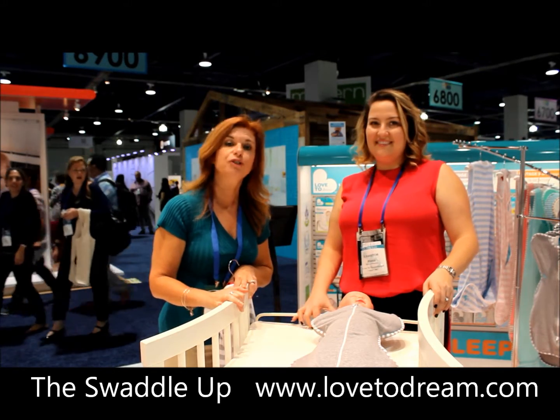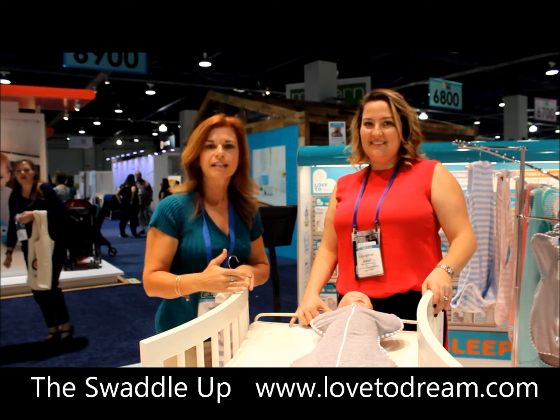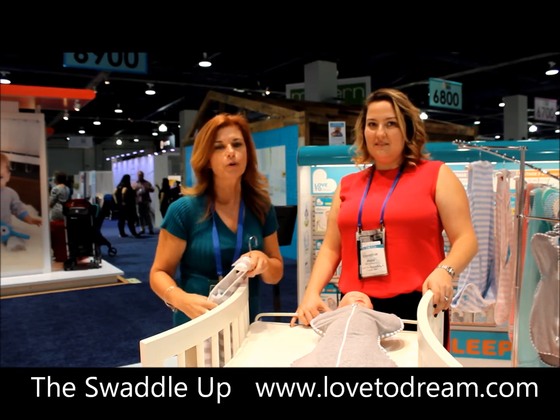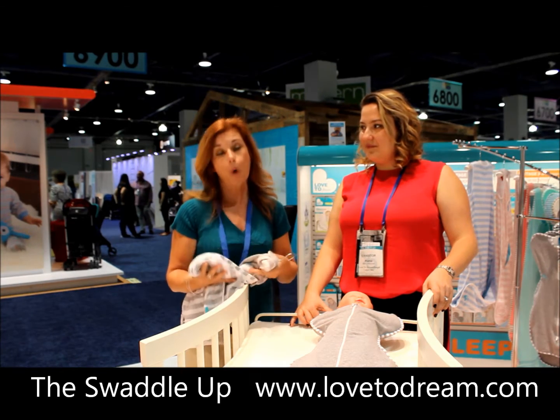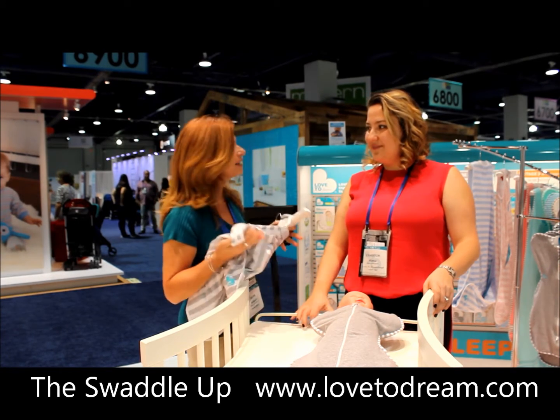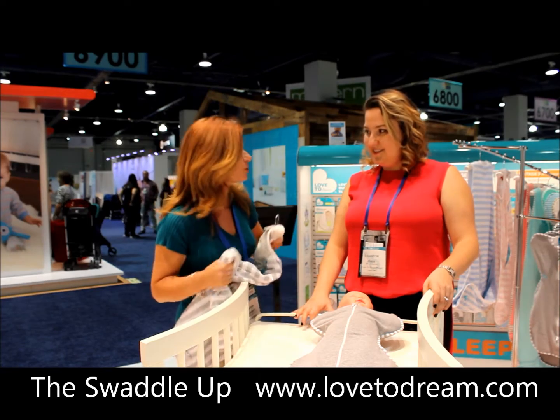I'm here with Hannah Krawcheck of Love to Dream USA. She has come up with a design of wearable blankets that are just absolutely adorable. I want her to tell you why she came up with this line. Tell me about your company and tell me about these gorgeous products.